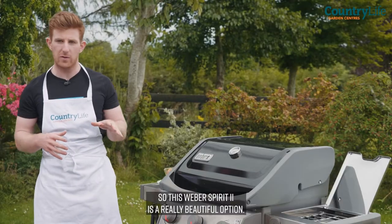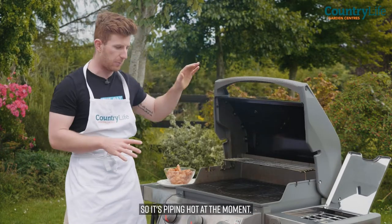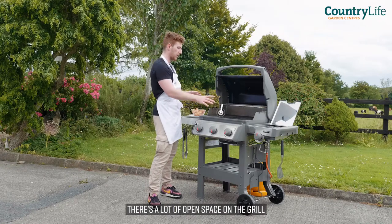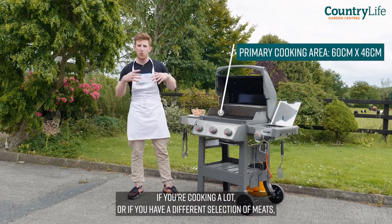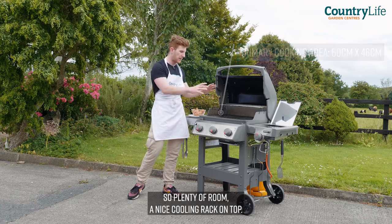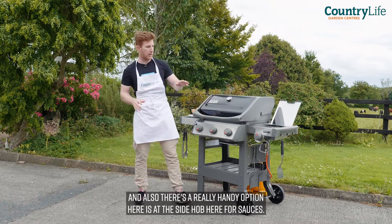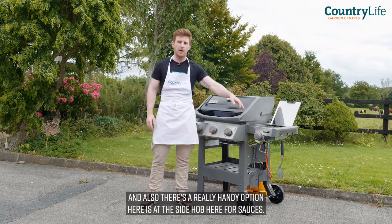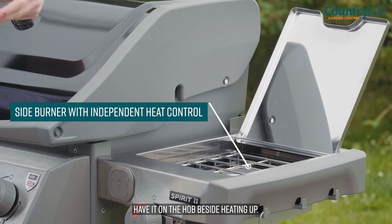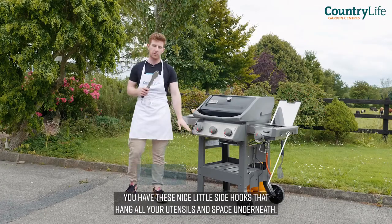This Weber Spirit 2 is a really beautiful option — there is an awful lot of space. It's piping hot at the moment, I have the burners on. There are three gas burners and a lot of open space in the grill, which is really important if you're cooking a lot or have a different selection of meats. There's a nice cooling rack on top and also a really handy side hob here for sauces. If you have a BBQ sauce or a hot sauce, have it on the hob beside heating up. There are also nice little side hooks to hang all your utensils and space underneath.